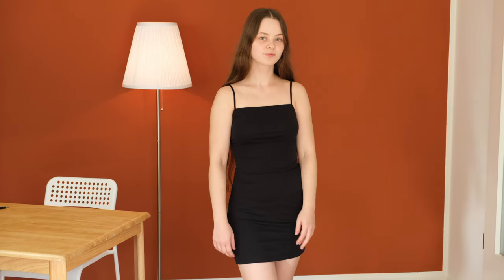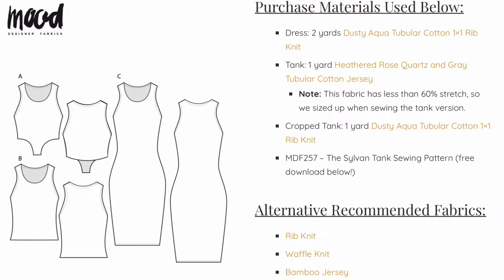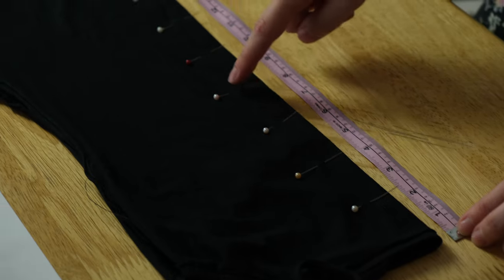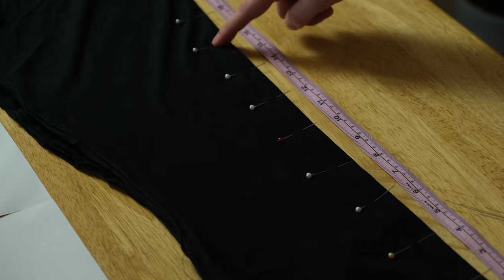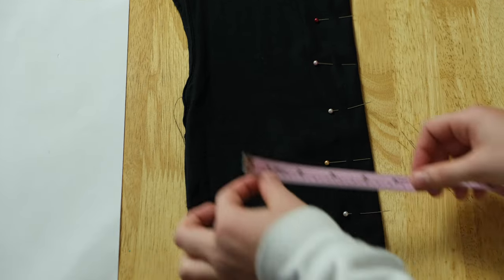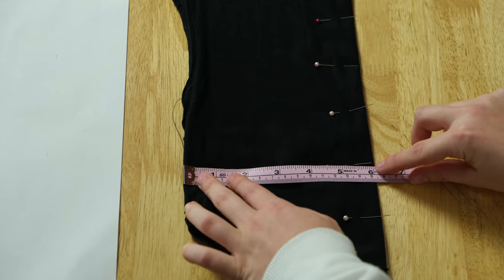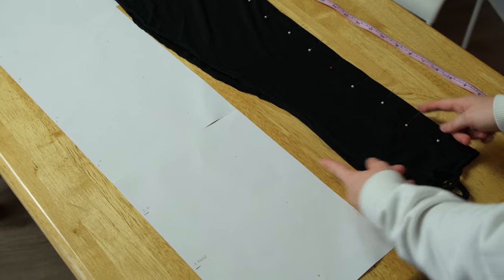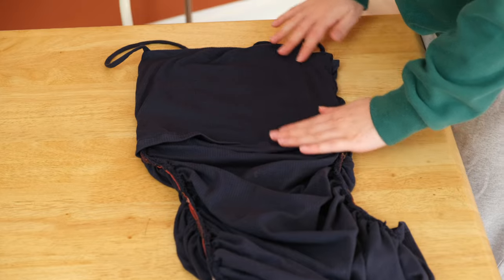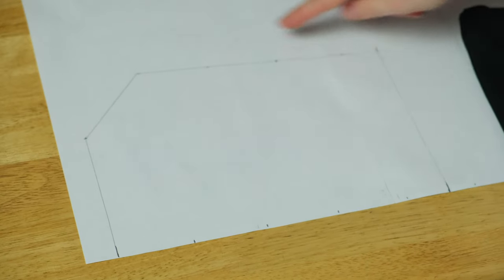I just took a bodycon dress that fits me, but you can also use a free mood pattern as reference. The goal is to stretch out the pattern to twice its length, so every five centimeters I put a pin into the dress, which equals 10 centimeters on the paper. Then I measured the width at every pin and transferred it onto the paper. I also wanted to create a front lining that is not gathered, so I traced around the top of the dress.